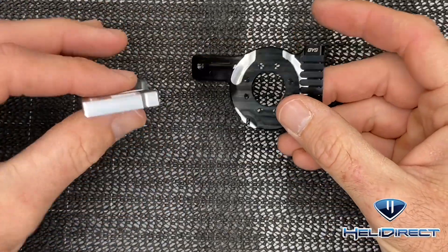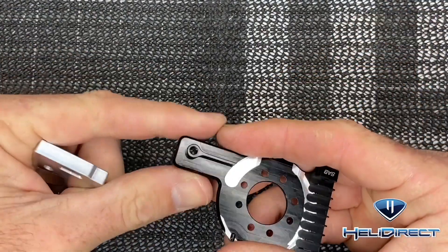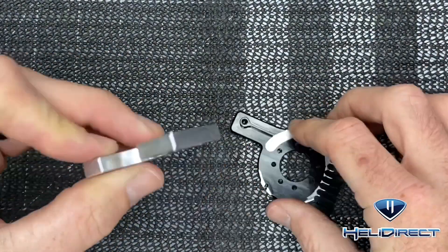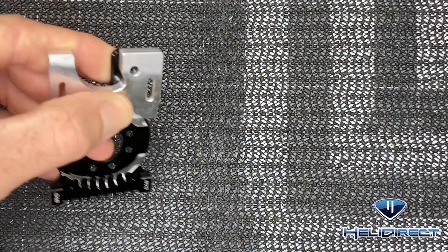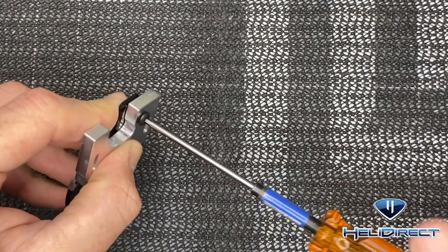Our next step is getting the motor mount and this block ready to go on the actual frame when we put the sides on. You'll notice on the motor mount it has a little loop shape, and that loop will fit down into the back side — it's going to fit like this, drop down, and then you're going to come in from the top with this big 2.5 button head screw with lock tight and snug it up.